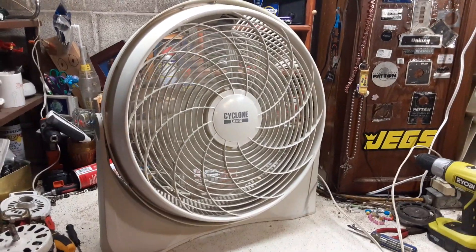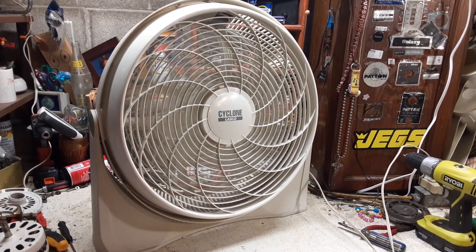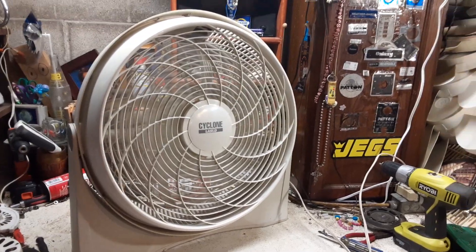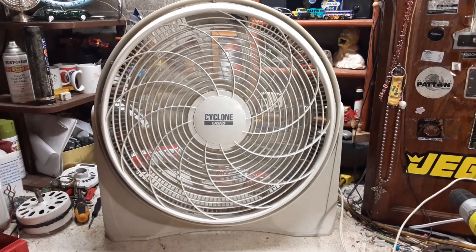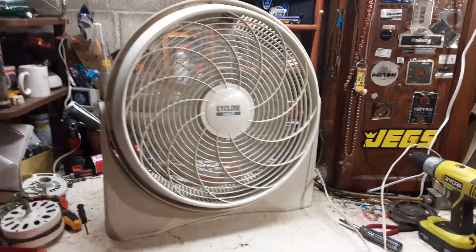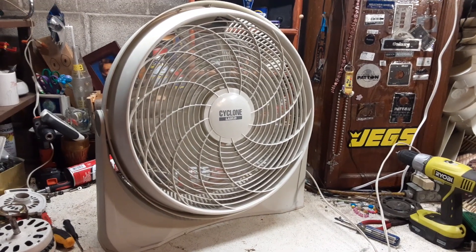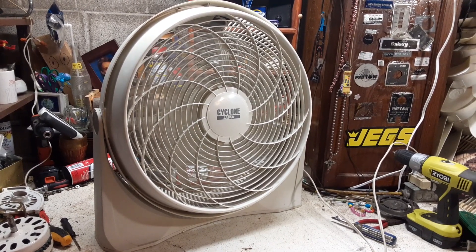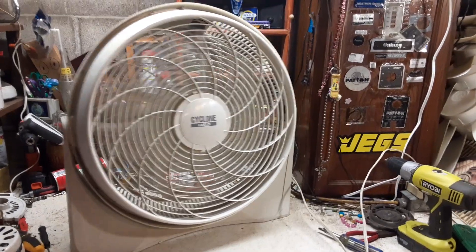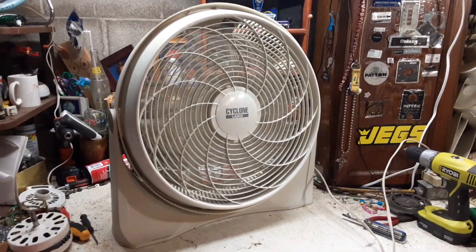Here's high. This does move pretty good air. The Cyclone was definitely a better competitor to the cool operator — moves a lot more air. Going to medium. Even with the cheaper motor, it's moving quite a bit of air.